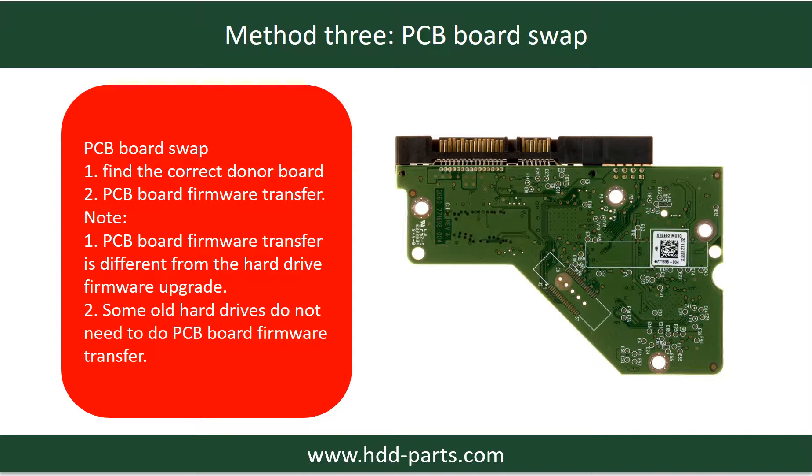Fixing hard drive PCB board — Method 3: PCB board swap. PCB board swapping includes two steps: first, find the correct donor PCB board; second, do the PCB board firmware transfer.